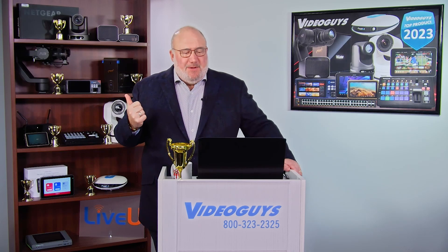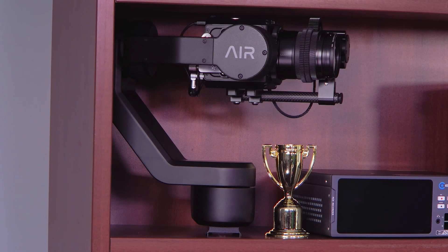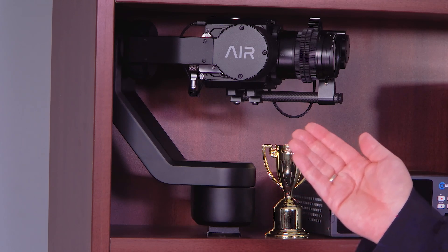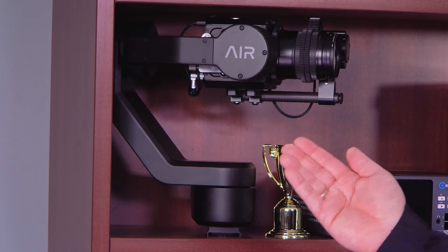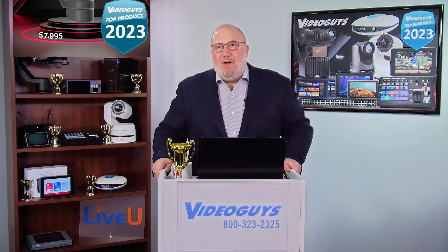Guys, while I'm talking, we get a close-up of this — the Air One is right here, folks. This is a complete robot remote-controlled 4K cinema camera solution. They've taken the 4K Z Cam cinema camera and put it in a completely remote robotic operating solution.